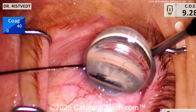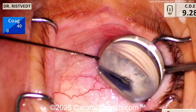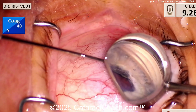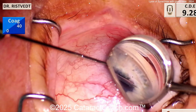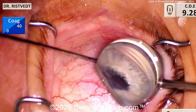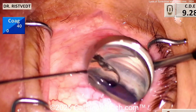Look at that - as the iris is grabbed, you can see you're able to break those peripheral synechiae and open up the angle. Going around 360 degrees, grabbing the iris very gently, pulling, pulling, pulling. I often do this intraoperatively as well. You don't necessarily need to use the gonio prism - you can actually just look at the eye directly and use your capsulorrhexis forceps or other micro forceps to grab the iris and pull it centrally very gently in order to break those peripheral anterior synechiae.